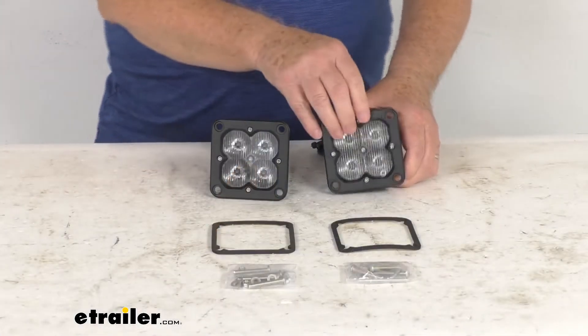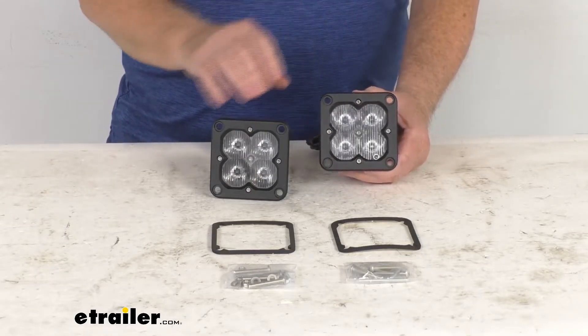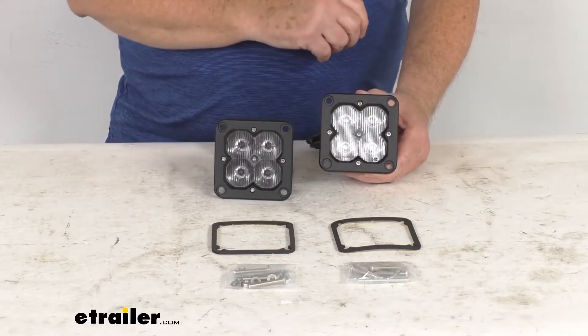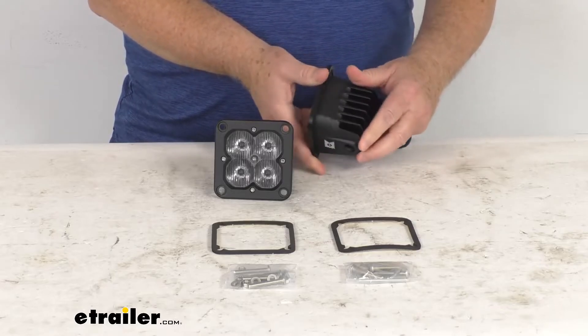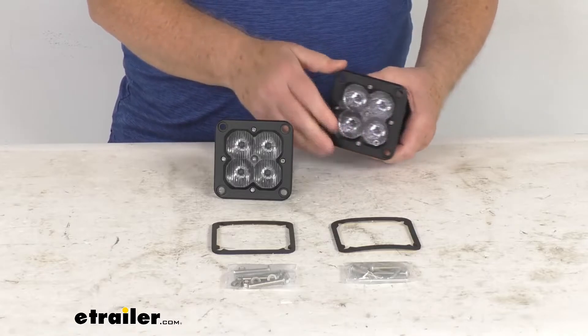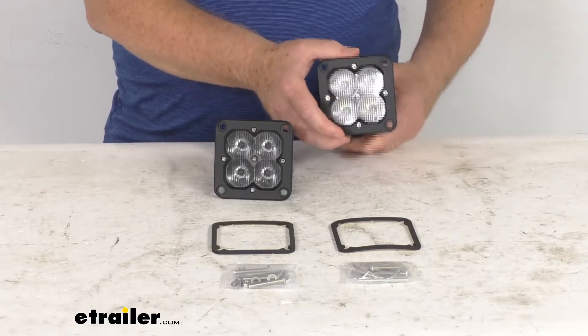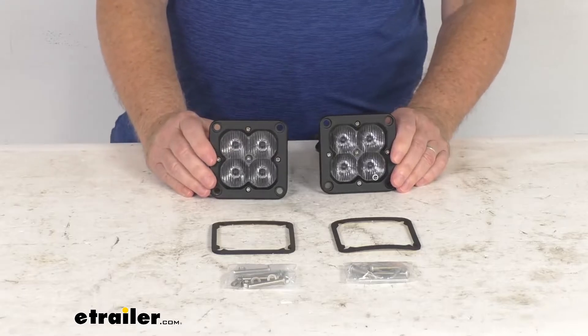These are street legal pods that are SAE J581 certified for use on all roadways. They use a durable polycarbonate lens which is impact and shatter resistant. The housing is a nice black powder-coated aluminum housing that resists corrosion and dissipates heat. They also have an IP67 rating to protect against dust and moisture, and installation is very easy with all the parts laid out here on the table.